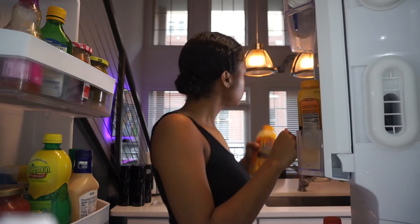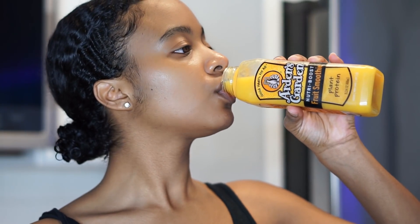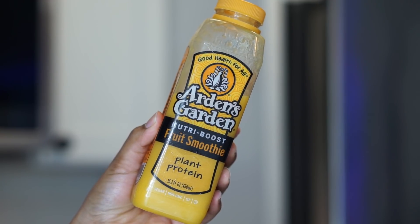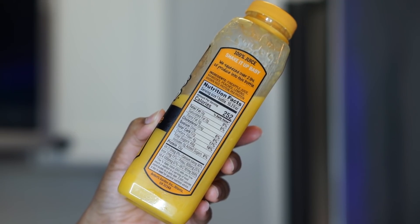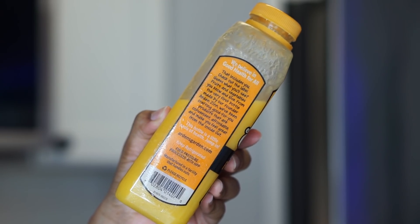On a lazy day when I don't feel like cooking or I have a lot of things to do, I just grab one of my favorite drinks. It's an art and garden drink — this one specifically is plant protein. It tastes just like a smoothie, it's just a natural drink. You can get these from Publix or your local art and garden store.